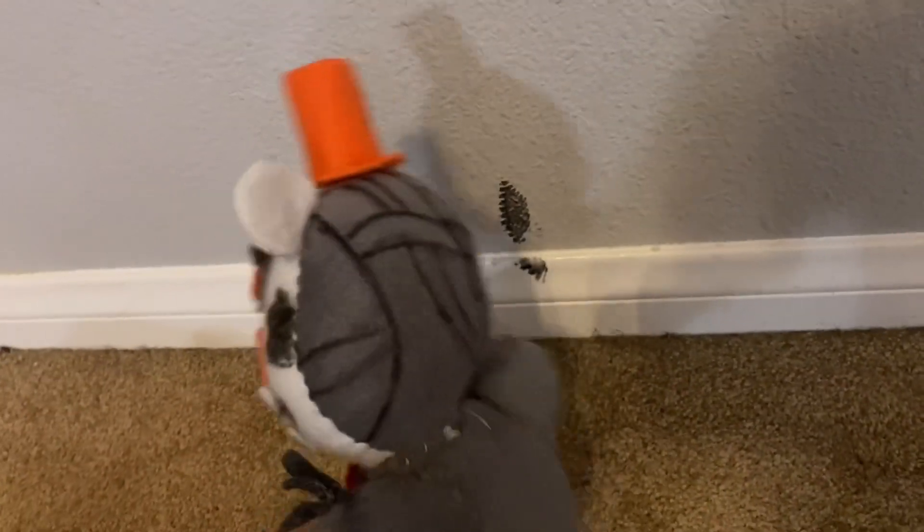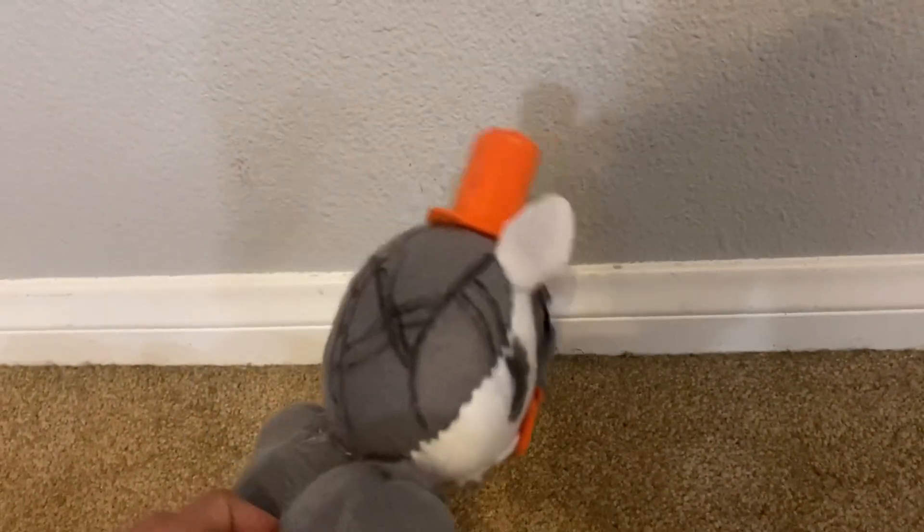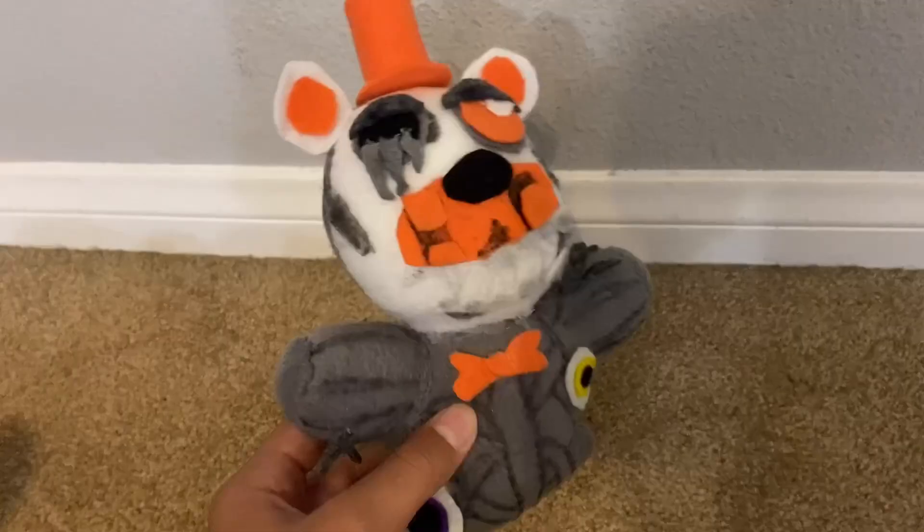For the head, I just cut out a gray circle and then a white circle, stitched them together to make like a ball, stuffed it with stuffing, and then made the face — all of this.